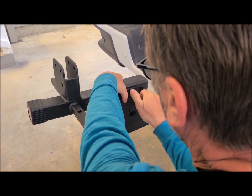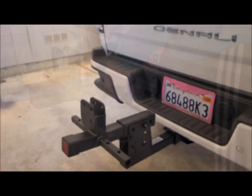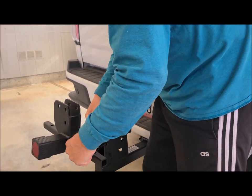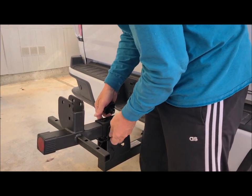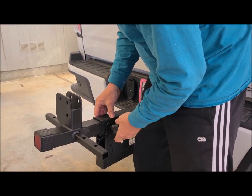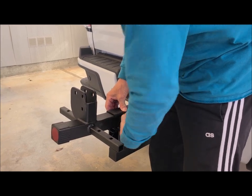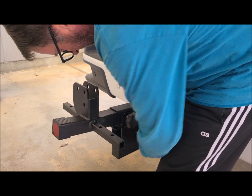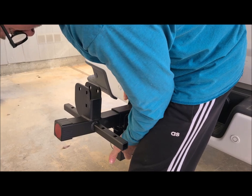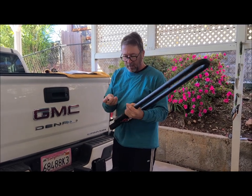They give you wrenches to tighten everything down. There's one more bolt — the square head nut, the longest one in the kit — that goes in with a washer, lock washer, and then the handle. Tighten everything down. They have locking nuts on all of them.